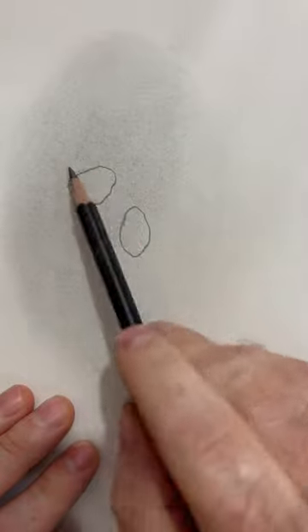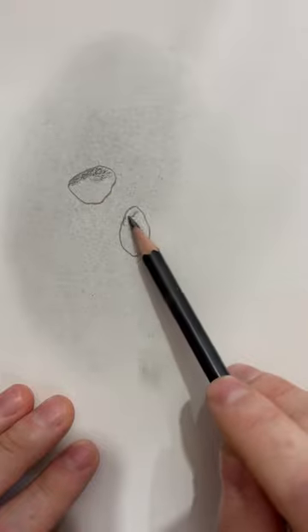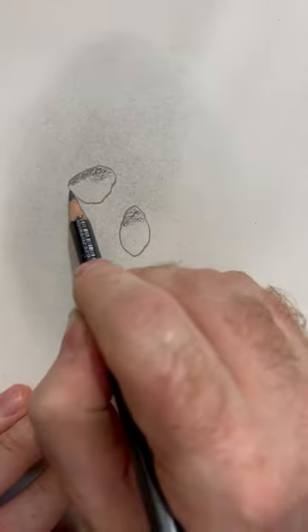Then I'll be taking a 9B pencil to shade the top part of each droplet. Remember, as it's a reflection, whatever is dark in the ground will be dark at the top of the water droplets.